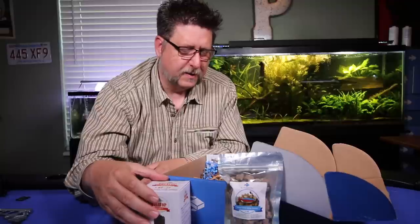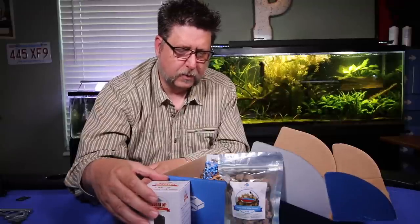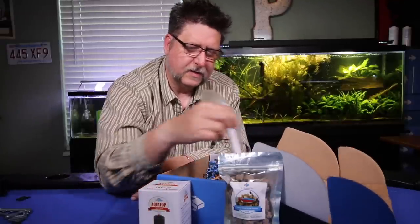We also have a sponge filter from Aqua Top. Sponge filters are really super handy to have on hand. If you can, it's always good to have one going in another aquarium, so if you need to set up a quarantine tank you can pop it out, stick it in there, and immediately have a cycled quarantine.